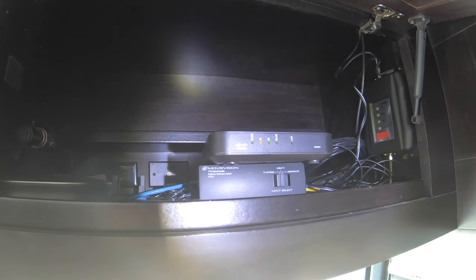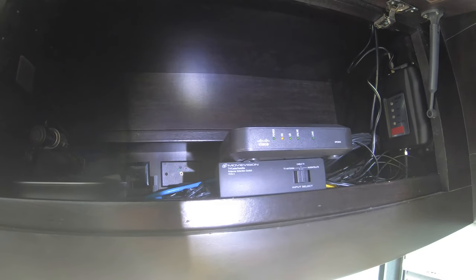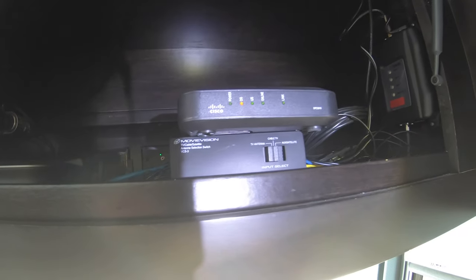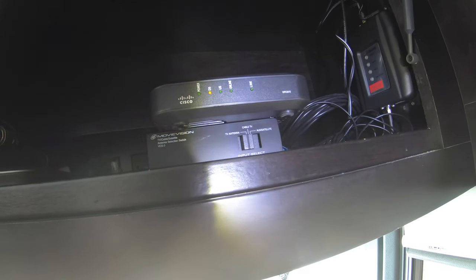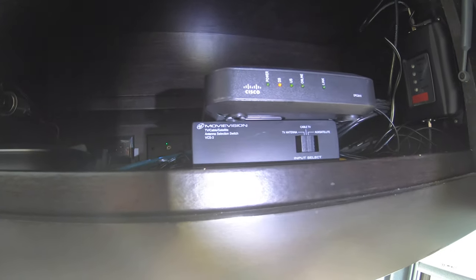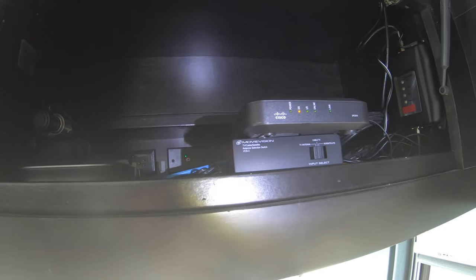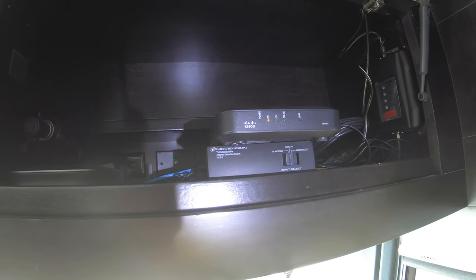I'm using a flashlight to show you the light inside. The top box that's flashing is our cable modem, and underneath is our switch that allows us to go from TV antenna to cable TV to another input device. The cable modem comes in on that wiring, and I've disconnected the switch from the back of the RV directly to the cable modem — that's where I'm getting my respectable speed of 30 megabits download.